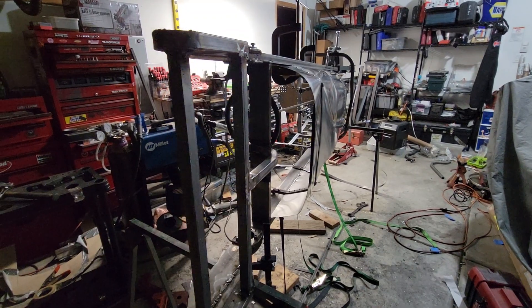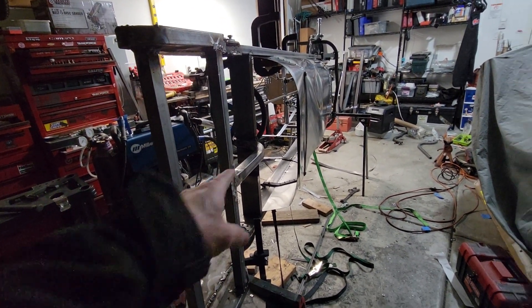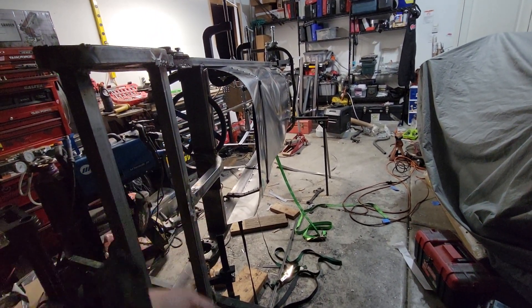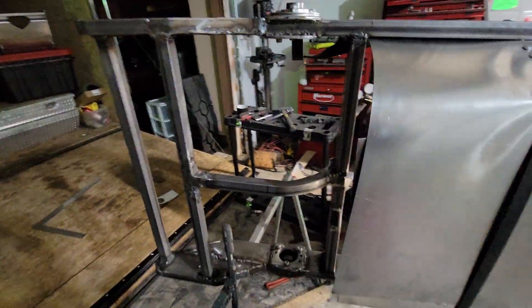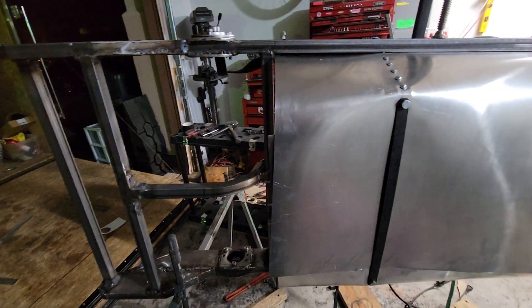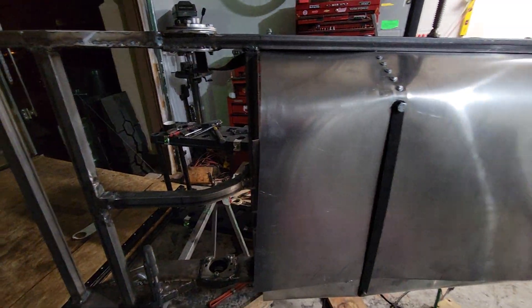On my last one it was an open space in the back, and if you watch the ice race video my CVT got packed with ice and snow — not that this one will be in ice and snow anytime soon, but dust and debris gets all over your motor. I'd like to have it closed off and then figure out a way to vent air to it, or maybe I'll have louvers in here somewhere.